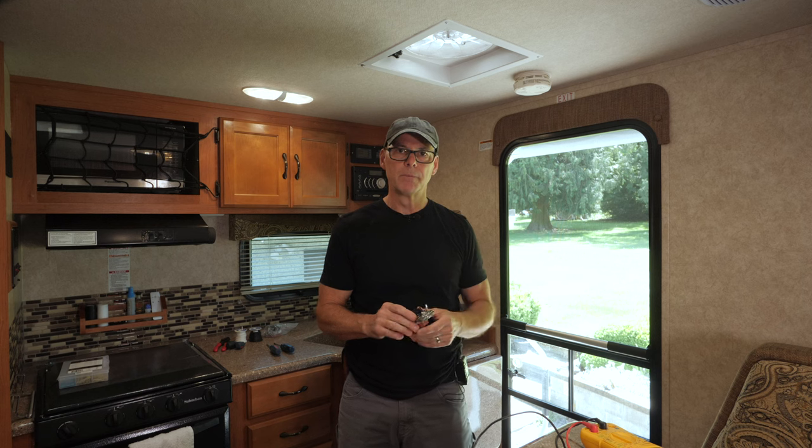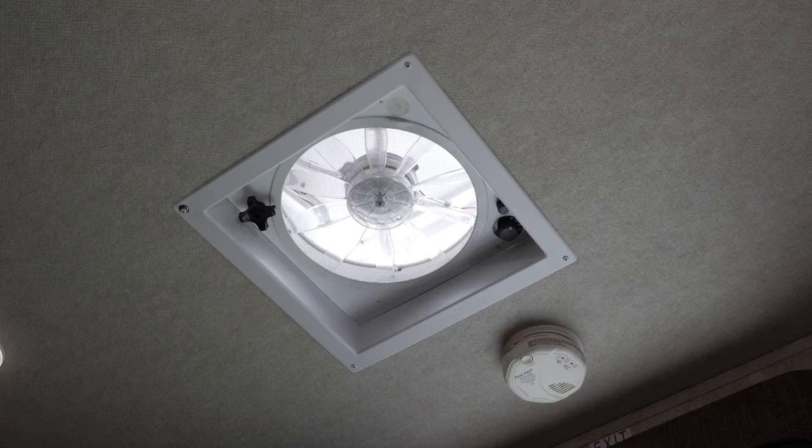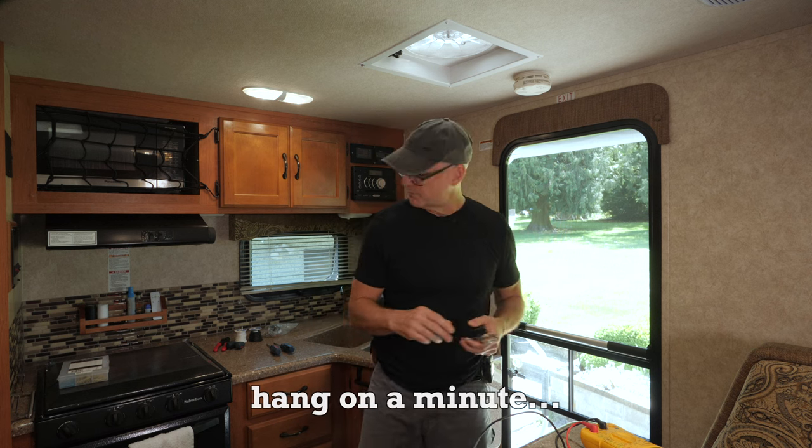You can pick these up on Amazon for about 20 bucks — link in the description. That's way cheaper than replacing the fan with a model that has a thermostat built in. I'd like to mount the thermostat dial in the corner across from the speed dial, but it may not fit so I might need to install it on the side of the plastic housing. Let's get this housing off and see what we have room for.